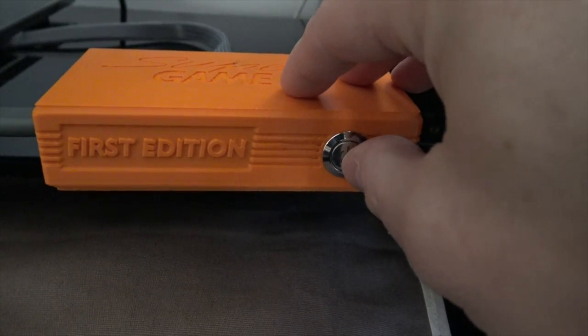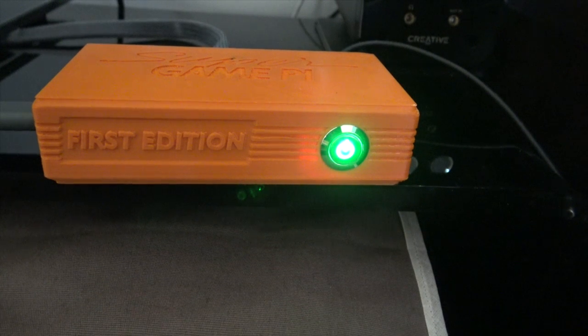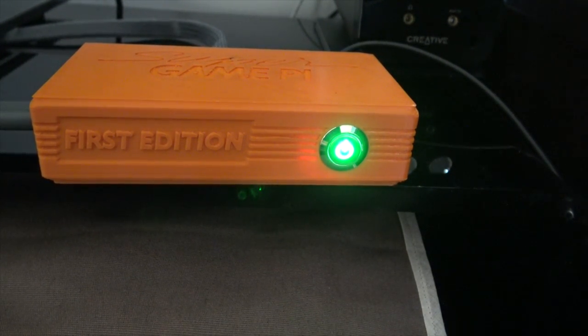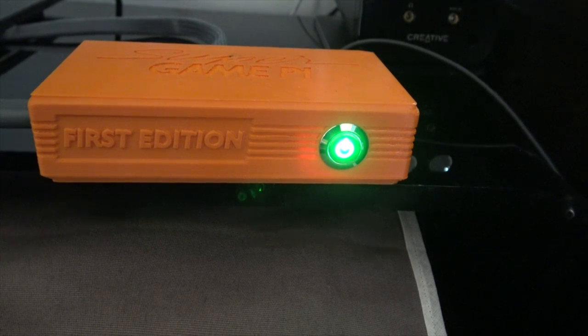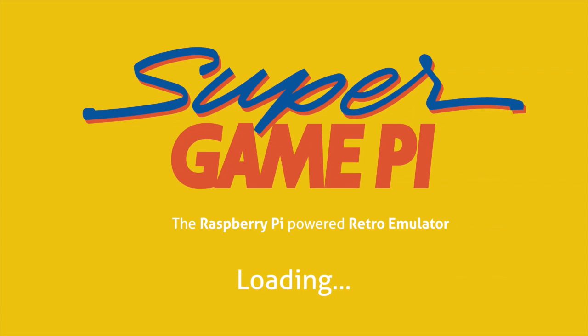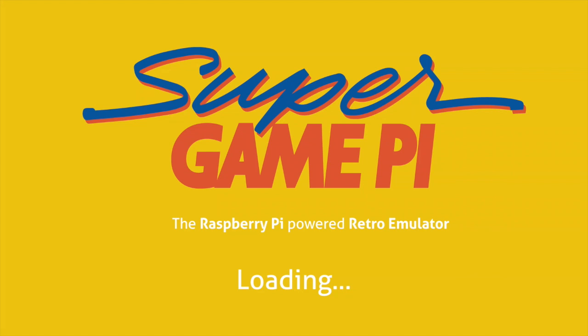So now we've got everything plugged in, it's time to switch on. Switching on for the very first time — and you notice it's got a really nice green LED light on the switch, and the whole thing looks really cool. Now we've pressed the on button, hopefully it's going to boot up. Oh yeah, it's found a nice Super Game Pi splash screen — 'Raspberry Pi powered retro emulator.' And yes, this is the Emulation Station splash screen. If you've used Emulation Station you'll be familiar with that.